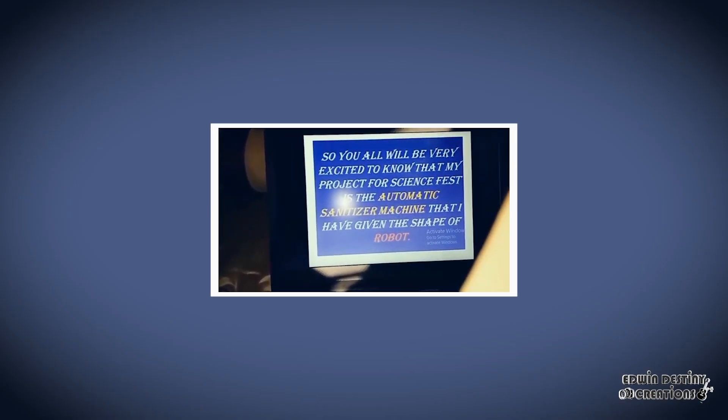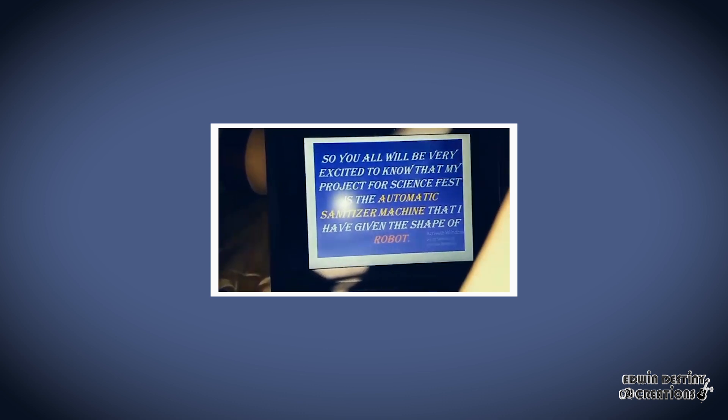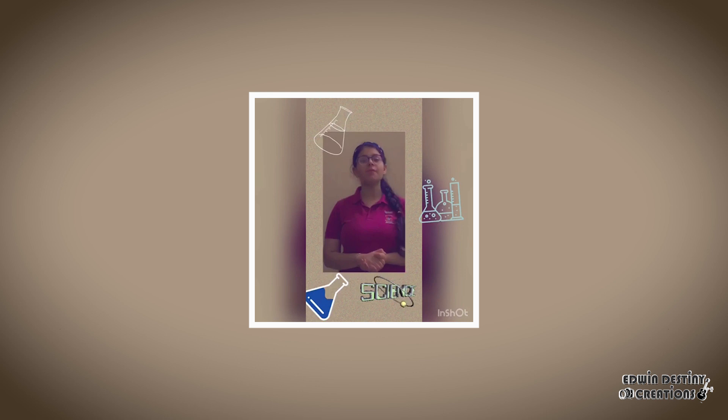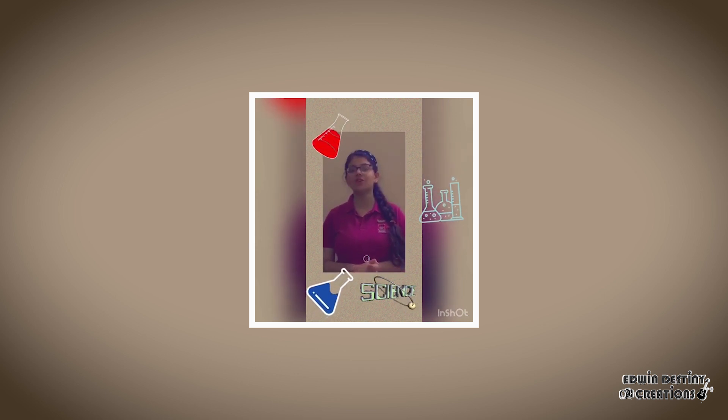My project for the science fest is the automatic sanitizer machine that I have given the shape of a robot, to show you some of the experiments for science fest of youngster scientists.